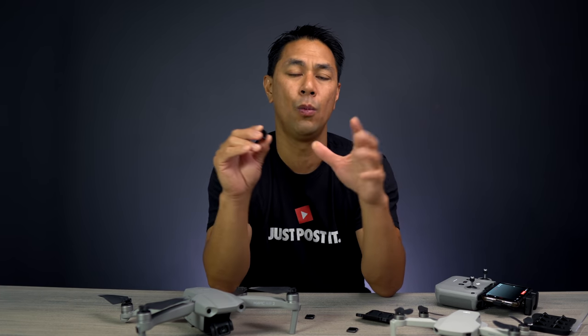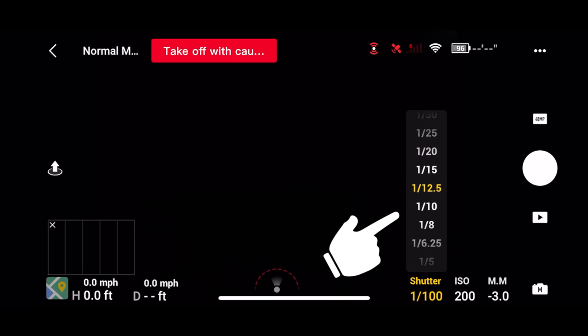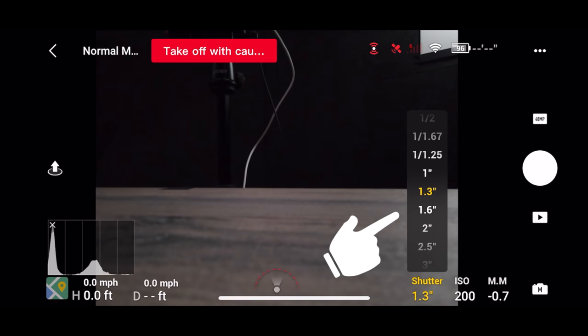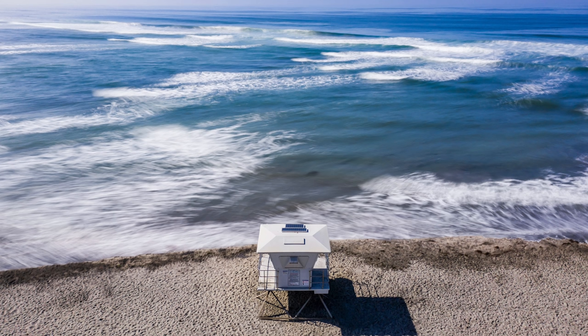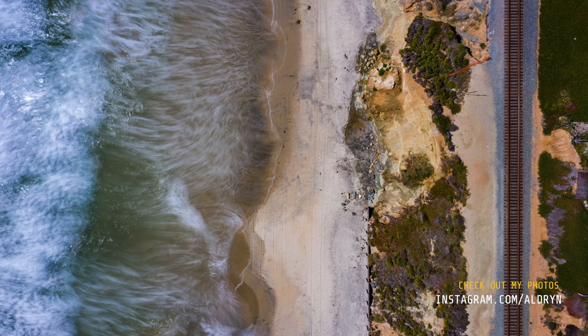The darker you go with your NDs, the more you have to compensate by opening your shutter speed for a lot longer. If you've ever wondered how people get that silky motion in a photo or video — that's really what's happening. The shutter stays open longer, exposing all that movement in the water and capturing it. That gives you all that silky motion effect.